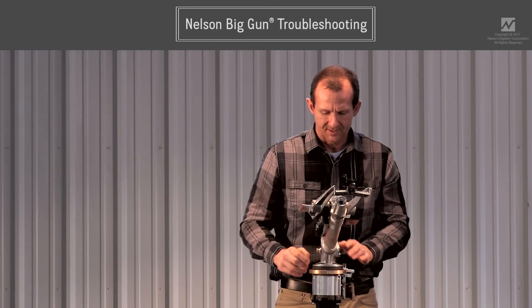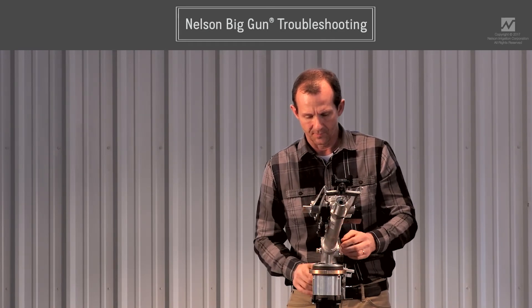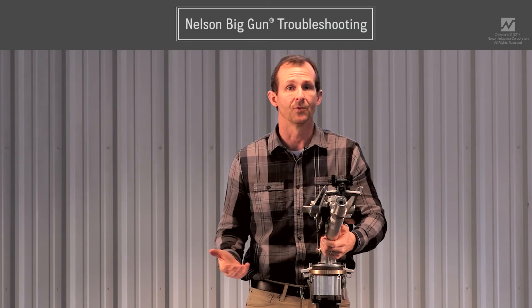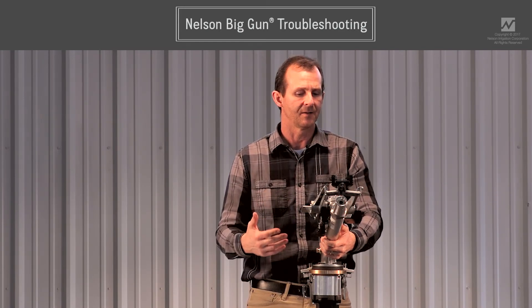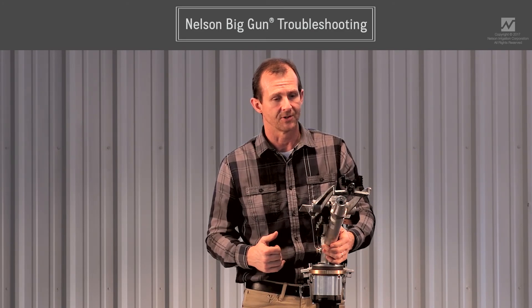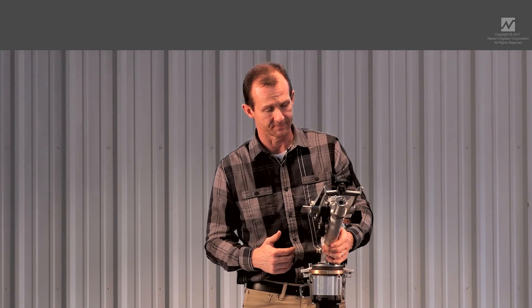Those are some of the typical troubleshooting problems we run into out in the field. If you run into anything beyond that, at any point you can call your dealer or give the factory a call and we're more than happy to help you troubleshoot your gun.